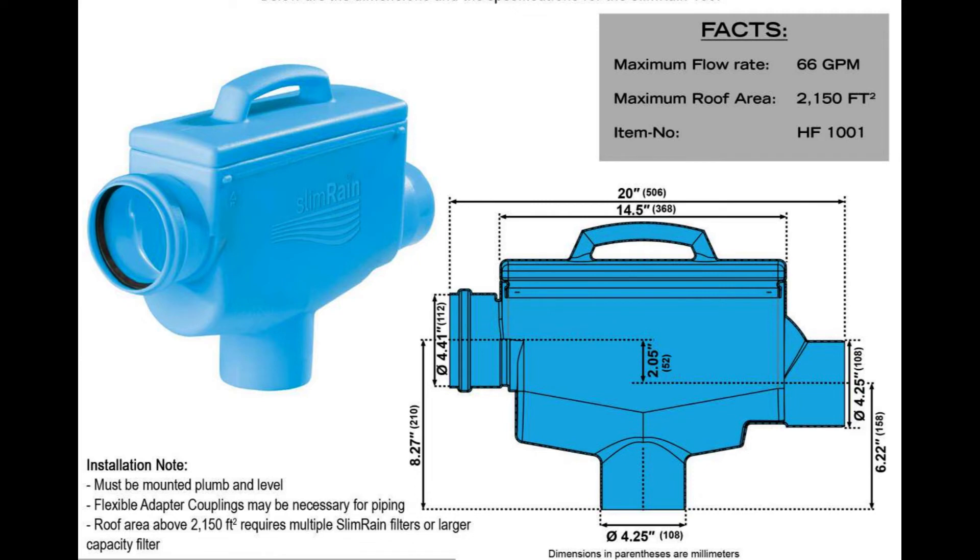If you do need to clean the screen, it's recommended every three months, six months at the maximum. This nice little device is the SlimRain.